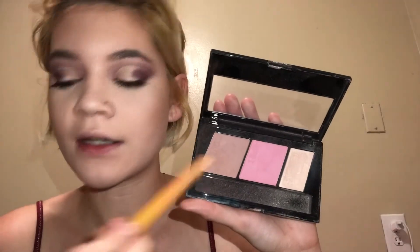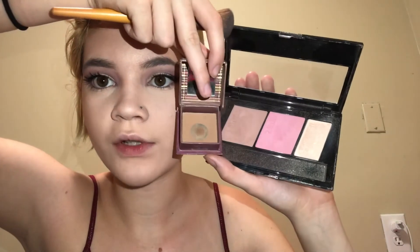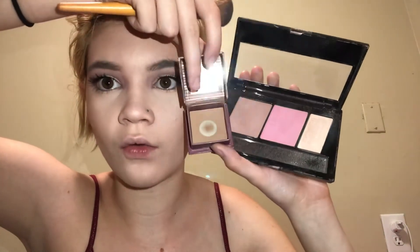I always use the same bronzer. Then I use a darker, more cool-toned shade to contour with — you can tell this bronzer is way more warm-toned and this one isn't, so that's what I use as my contour powder. I gotta be careful with this one because she's pigmented and I don't want to use too much.